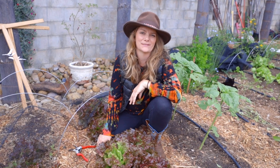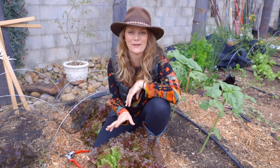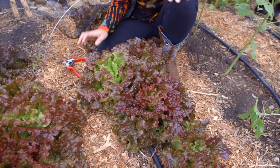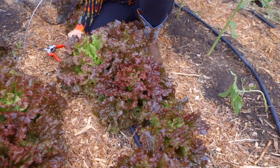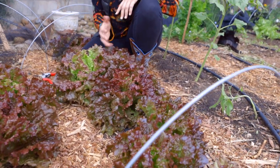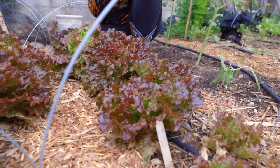Hey guys, it's Brigette with San Diego Seed Company. I want to show you my Red Sails lettuce. This gorgeous lettuce is one of the many varieties that we carry, and with all the varieties of lettuce that are out there, why did we decide to carry this? Well, I'll tell you some of its really great qualities.